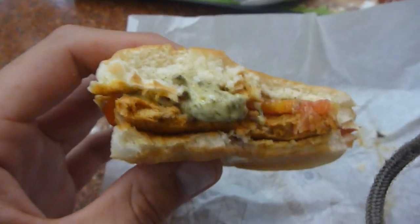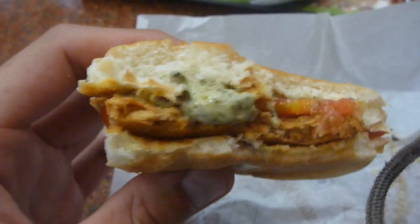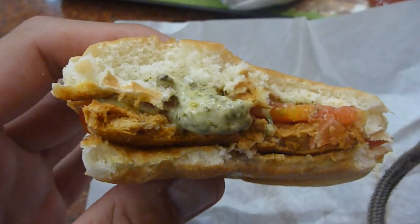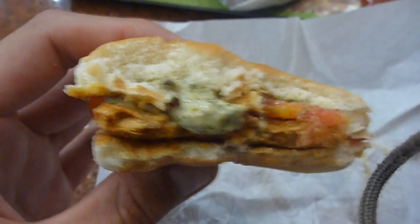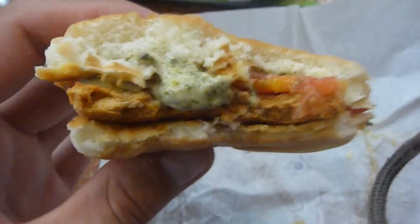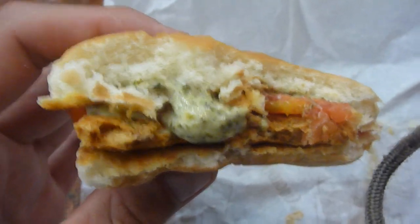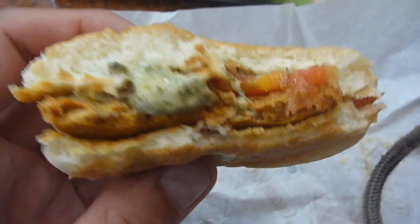This is the chicken McGrill — it has like a pesto sauce and the chicken itself tastes kind of like tandoori chicken, spiced like Indian food is spiced. I mean, you might think you're taking the easy way out by eating at McDonald's, but this tastes nothing at all like what you would eat at McDonald's in the States — it's completely unique.